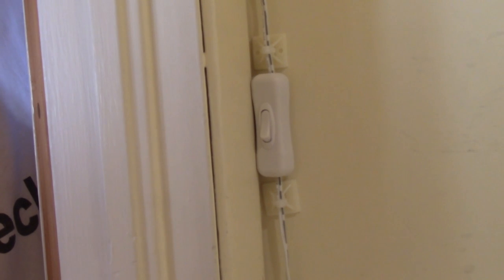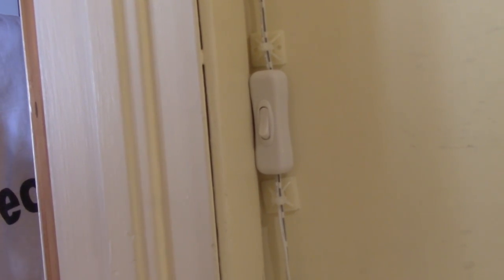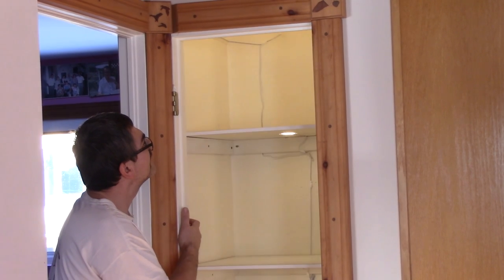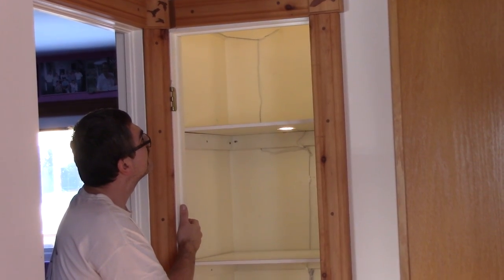And finally, we can put the shelves in place, hook up the lights, and finally we have lights inside the pantry. This will help a lot. I should have done that years ago.